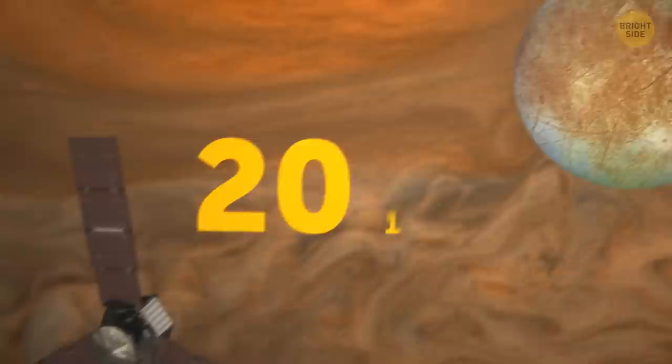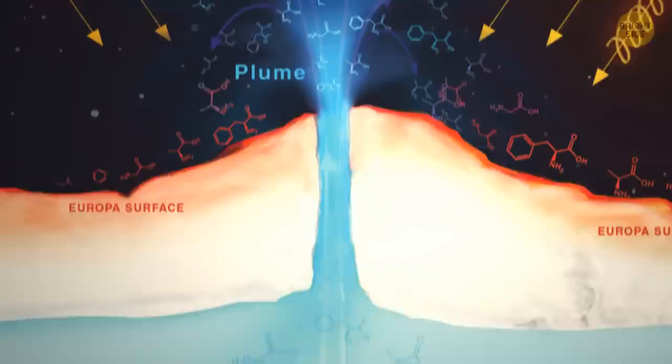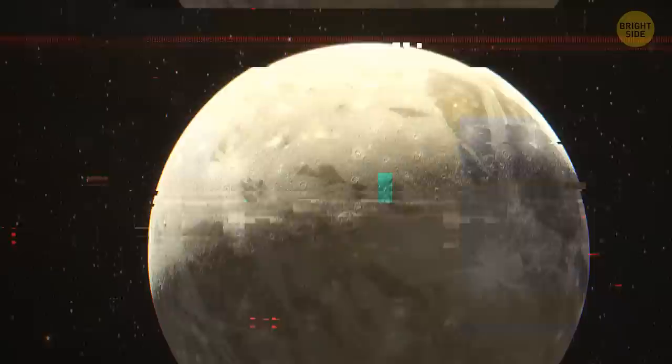The amount of oxygen in Europa's atmosphere is very little. But in 2013, NASA gave away some cool evidence supporting the theory that there is potential for life on this moon. It seems that Europa might be venting water into space. If confirmed by future observations, it could also mean that Europa is geologically active, and it could come in handy if we'd manage to study its water sources one day.